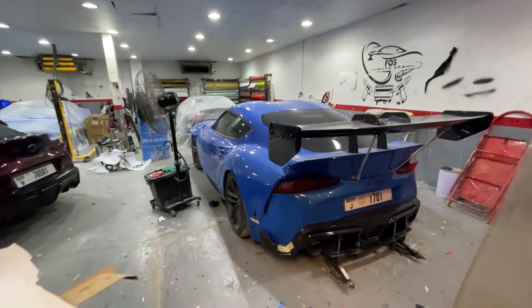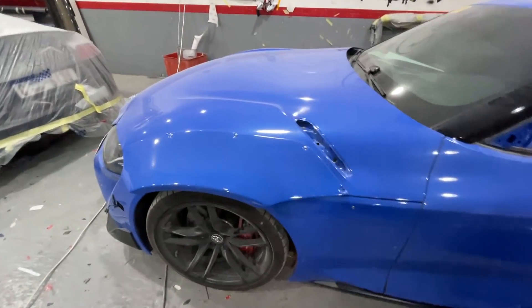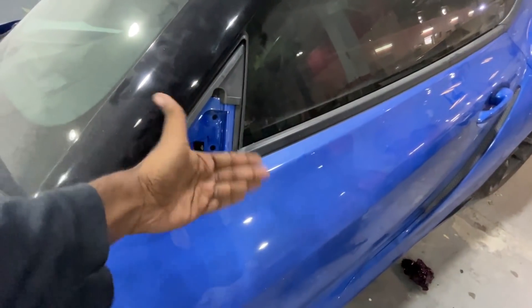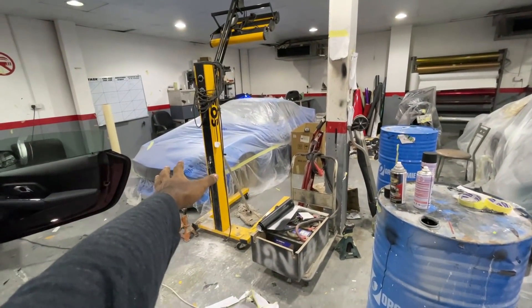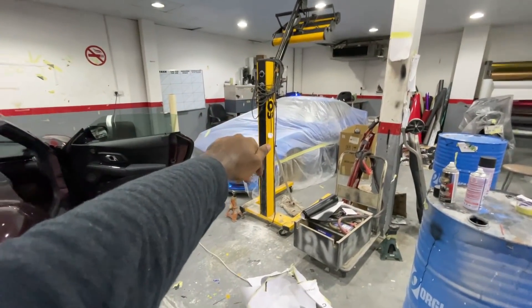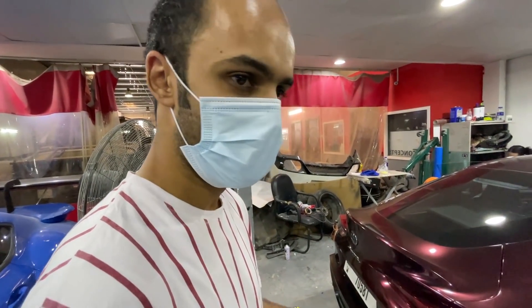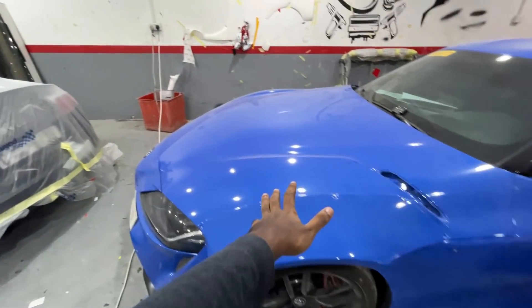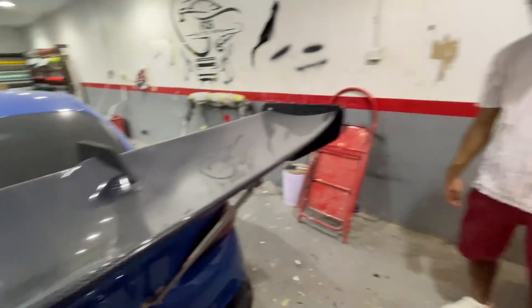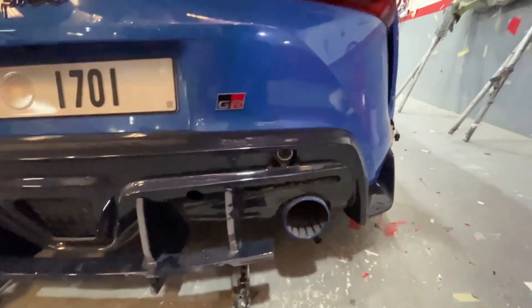This is a wide body Supra — they are still working on it. There's a wide body kit. What type of color is it? Purple maroon, I guess. I'd like to comment on this color — to be honest, I like this Supra. The spoiler is the double size of a McLaren Senna, and it's got a big exhaust — imagine the starting sound of this car. It's full carbon fiber.